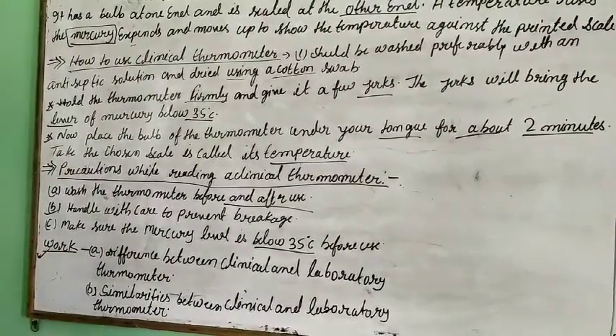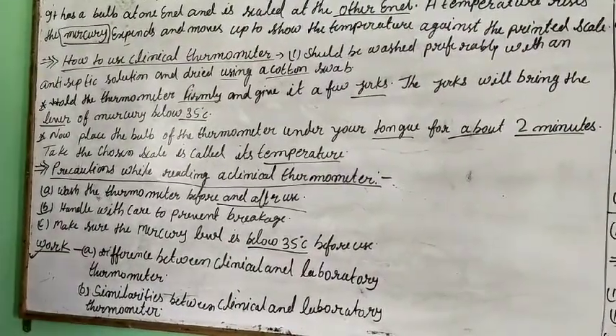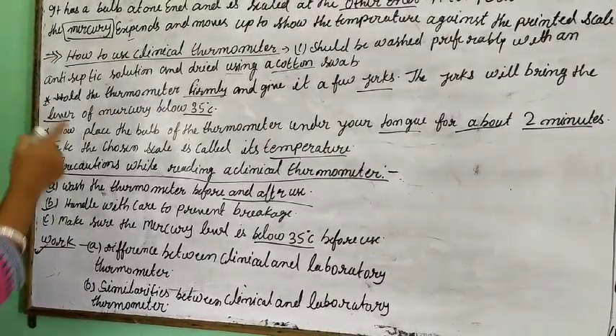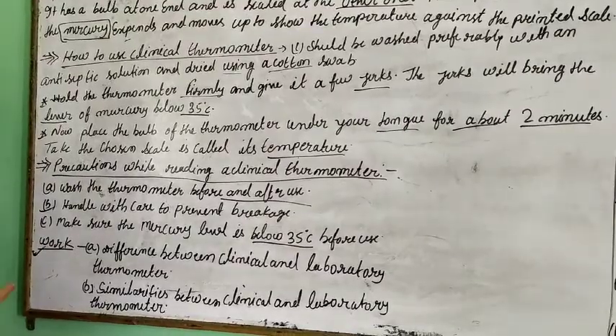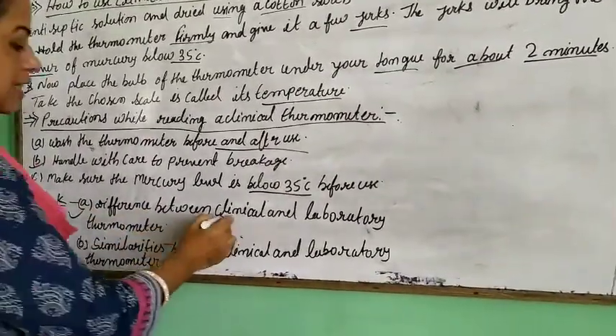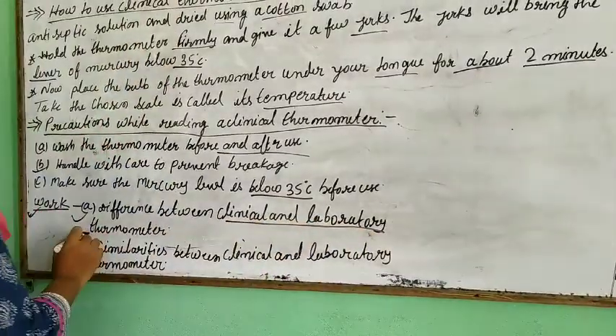Your work is to differentiate between the clinical thermometer and the laboratory thermometer. In the last video, we learnt about the laboratory thermometer, and in this video, we learnt about the clinical thermometer — so differentiate between the two.